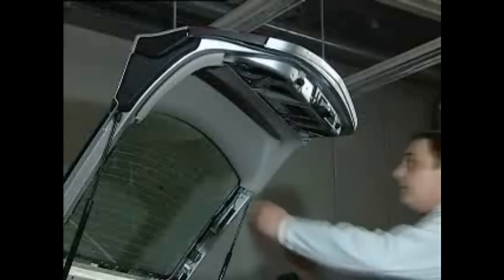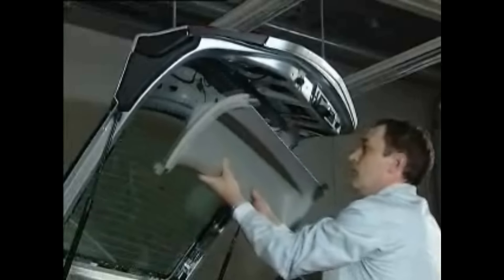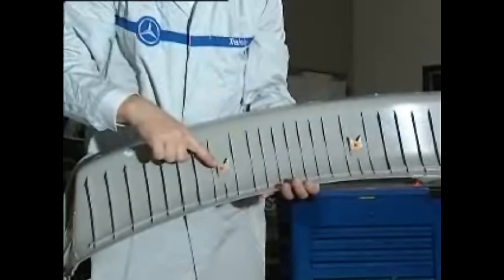The rest is easy. Pull the paneling down and slide it out of the two guide clips on top. Here are the rear clips, which must be renewed, by the way, for the installation.